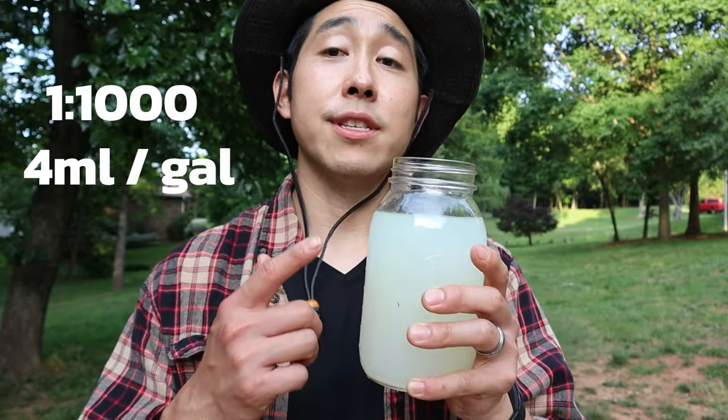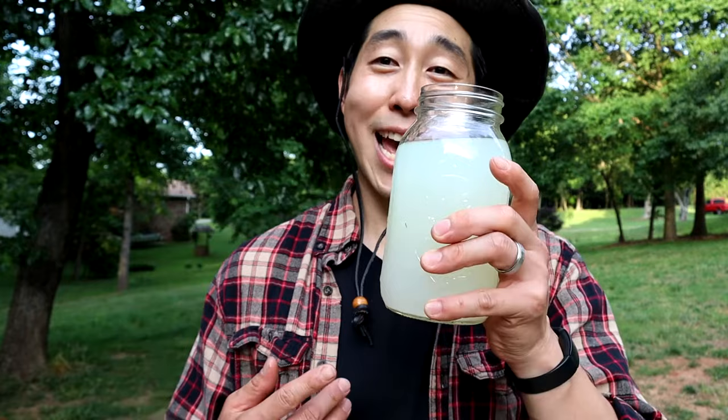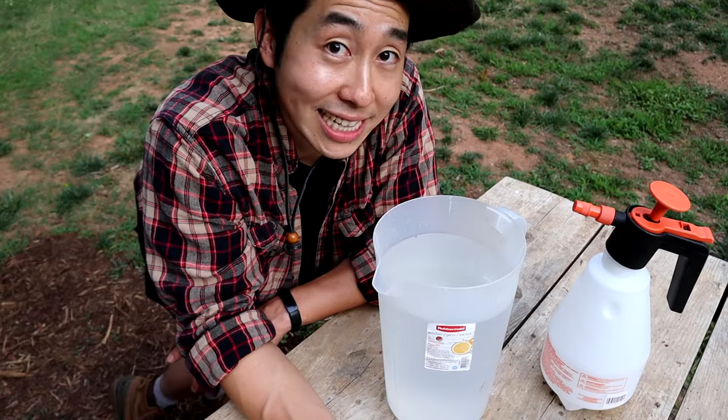If you saw my previous video in the Daily Grow 5, you saw that I used a type 3 solution. This is two days after that, and now I'm going to get ready to use some LAB. I'm personally going to be using LAB at a dilution rate of 1 to 1,000 — so in one gallon of water I'm going to be using four milliliters of lactic acid bacteria.